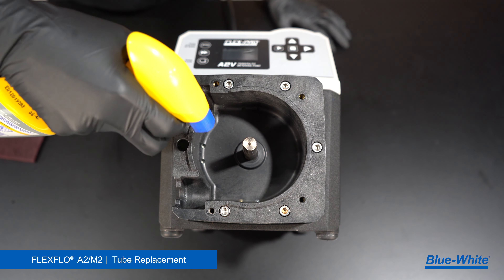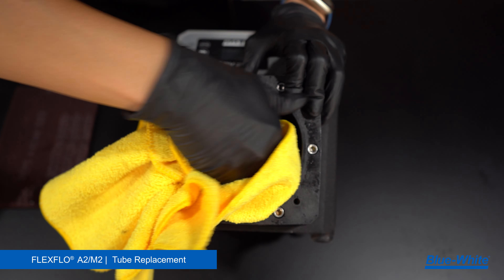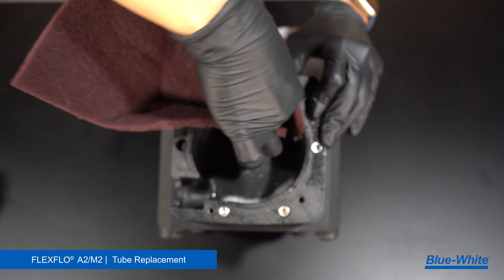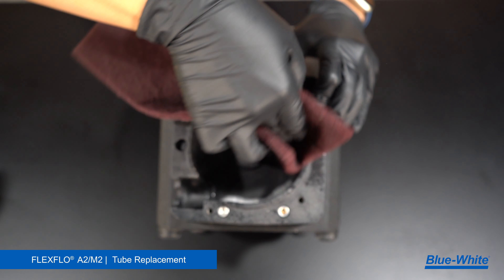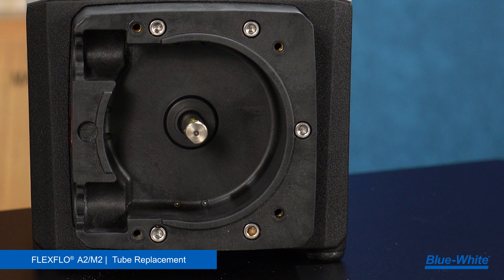Next, use a degreaser and rag to clean any grease, chemicals, or debris from the interior of the pump head and motor shaft. A scrub sponge can be used to remove any tough buildup inside the pump head — this buildup can lead to added tube wear if left unmaintained. The A2M2 has two TFD sensor pins; be sure they are clean from any chemicals or debris.